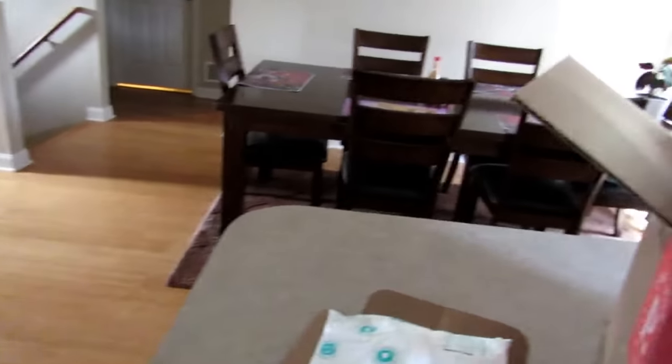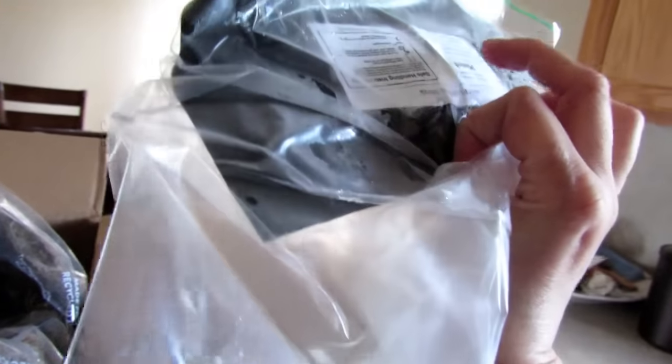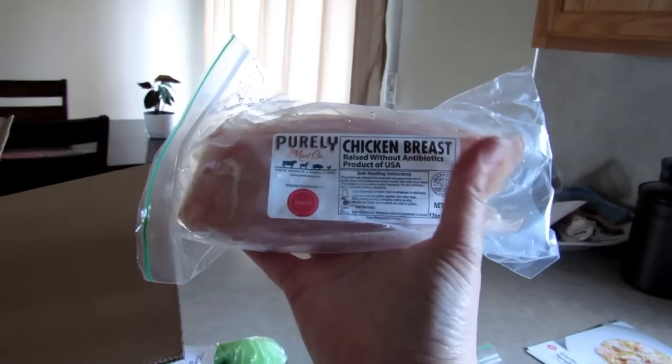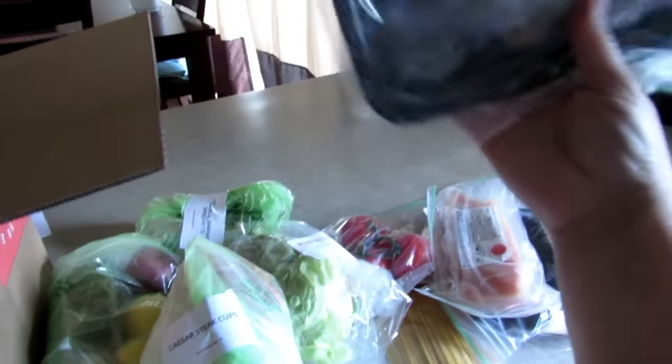Down here we got the meat. One of these big cold packs — these things feel like ice, so that's good to keep all your food cold. We got the steak — full beef flat iron steak — and we got the pearly chicken breast raised without antibiotics, which is awesome. And then we should have some shrimp in there — yes, got the shrimp. That's it!